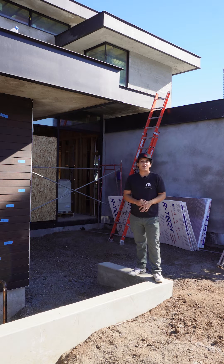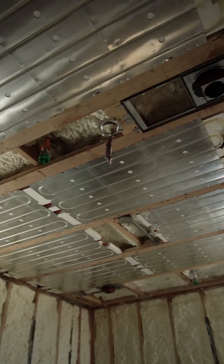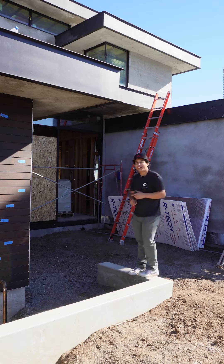Hey, so I finally made it out to a job site for you guys. When I saw the plans for this home, I knew I had to come out here and film it for myself. This home's hydronic system uses Yaga fan coils, a completely radiant floor, and our Ray Magic Radiant ceiling panels. So let's go check it out.